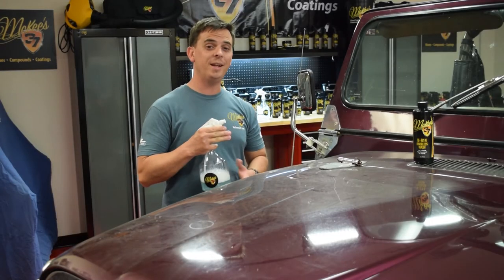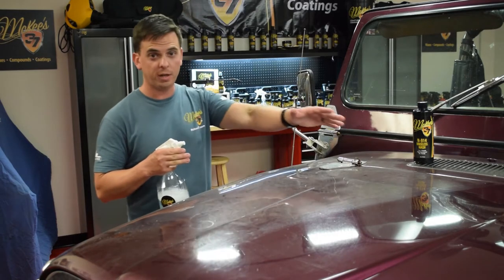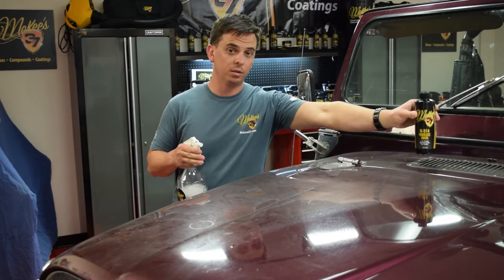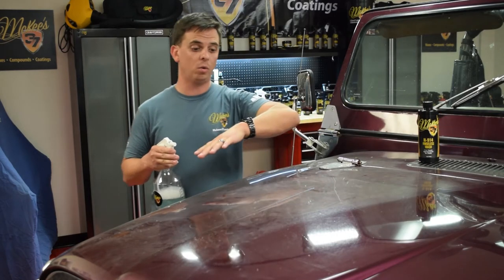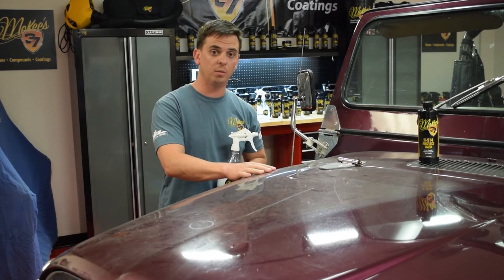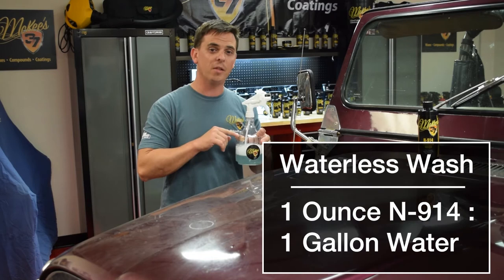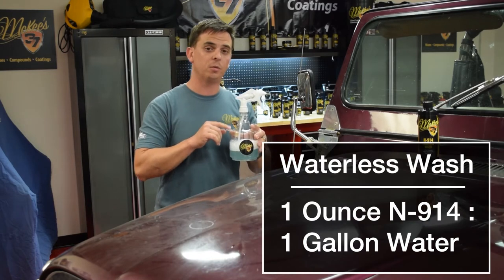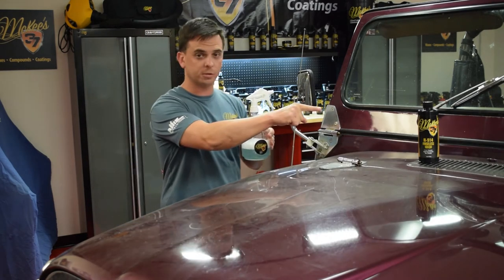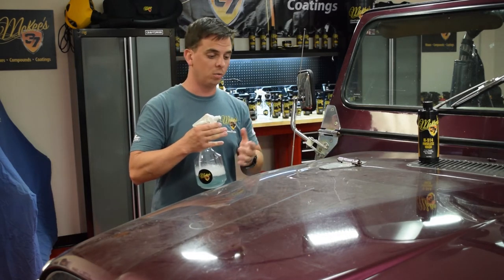McKee 37 N914 is one of the most versatile detailing products you'll ever use. I showed you how to use it as a rinseless wash, and now I'll show it as a dedicated waterless wash. This Jeep is a little out of my comfort zone in terms of how dirty it is to normally use a waterless wash, but for demonstration purposes I'm going to show it anyway. For a waterless wash, you dilute it 1 ounce of concentrate to a gallon of water. This is the 32 ounce spray bottle, so it just takes a quarter ounce of that hyper-concentrated liquid to make a full spray bottle of ready-to-use waterless wash.